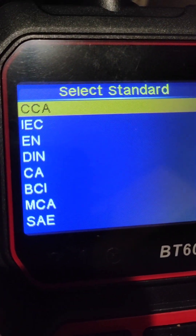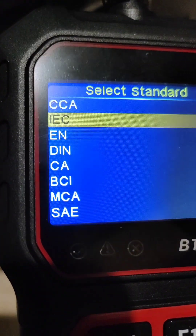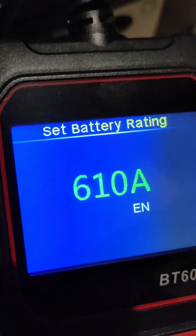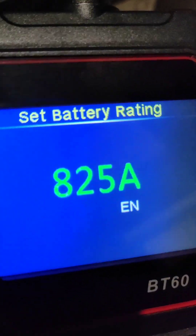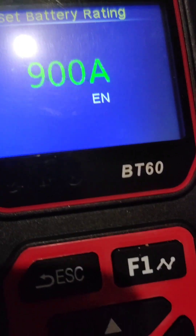The standard here — EN. Maybe EN is the one that matches what you see here. I am going to choose EN. I don't know what to choose, but I will go with EN. Now we need to add the CCA — this battery is 900. I am going to select 900 and click OK.